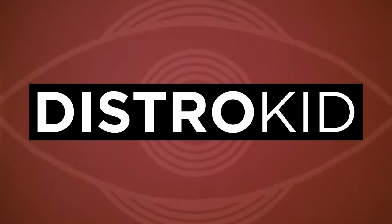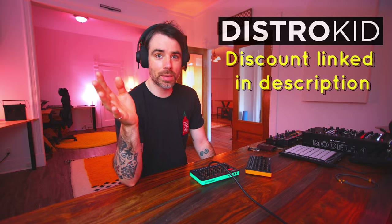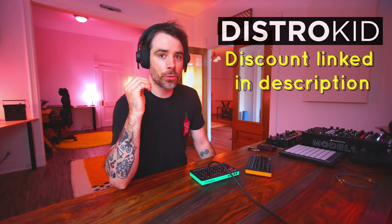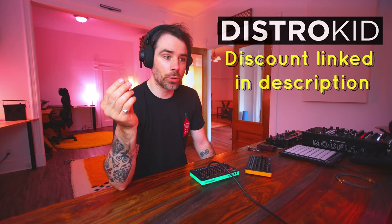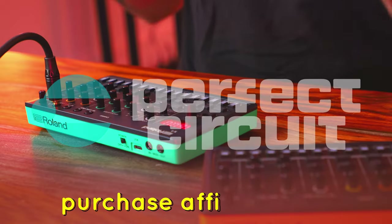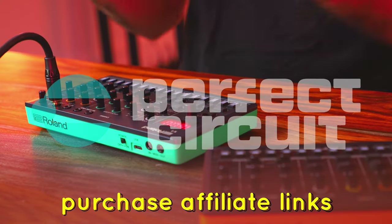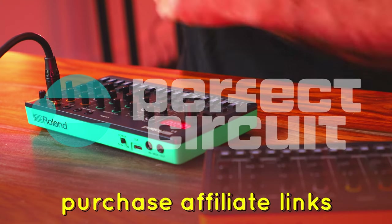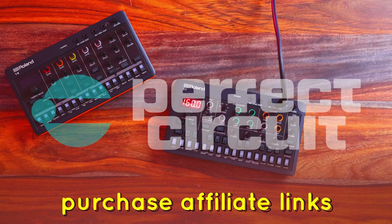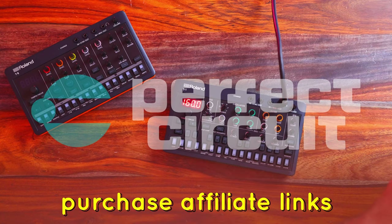Today's video is sponsored by DistroKid. They are a music distribution platform geared towards independent artists and producers like myself. We'll be getting into a few reasons why I think they are the go-to for music distribution later in this video. If you're interested in purchasing any of the gear in this video — the S1, the T8, or anything else — make sure to use the affiliate links in the description. I make a small commission from that sale, doesn't cost you anything extra. It helps me a lot.